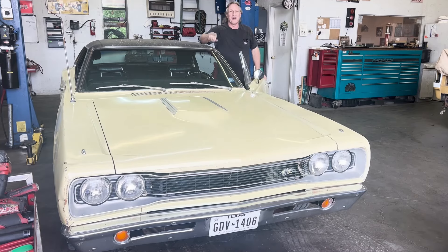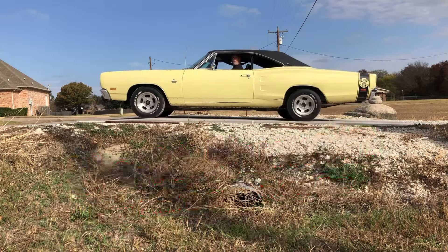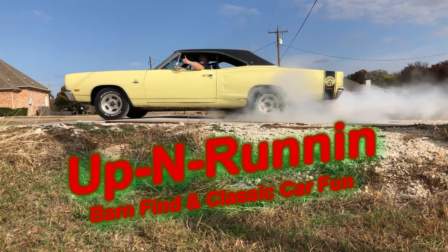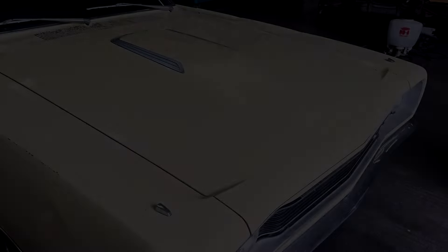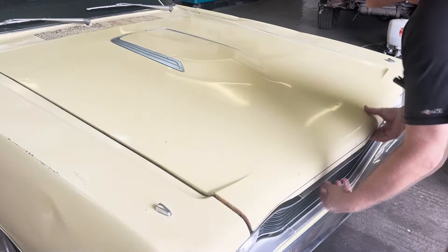Hey guys, welcome back to another episode of Up and Running. Thanks for watching. On today's episode we're going to take a look at the air conditioning on the Super Bee. It's been over a decade since I put the AC system on this car — it's the plain factory air conditioning setup the car came with. I notice now it seems to be losing a little freon, so I'm going to take a look at it and see if I can figure out where it's going. I'm going to get some dye in the system and fix whatever's leaking.